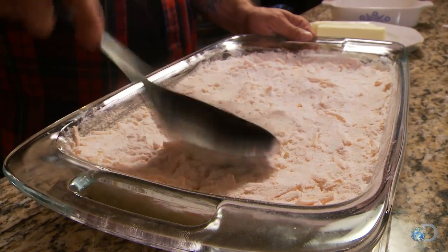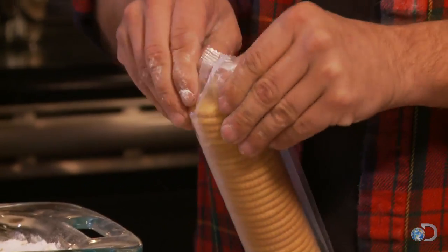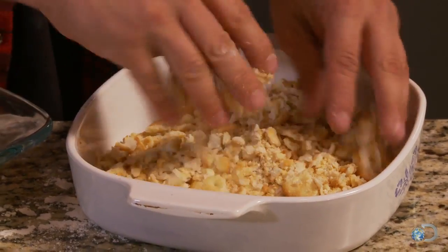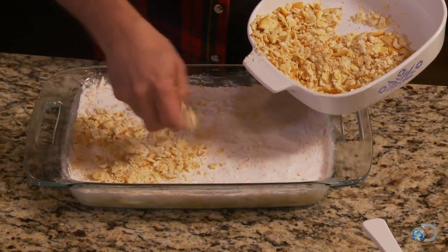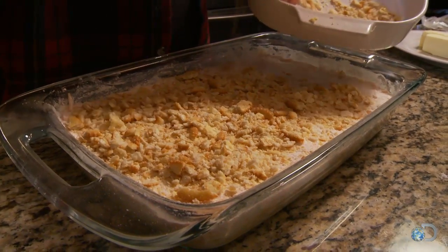Next we're gonna take some crackers and crush these up — these are like a butter cracker. Usually a pack or two should do you fine for a casserole. Now we're gonna put these all over top of the casserole.